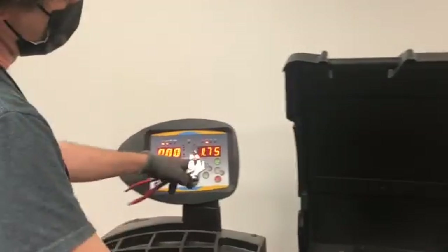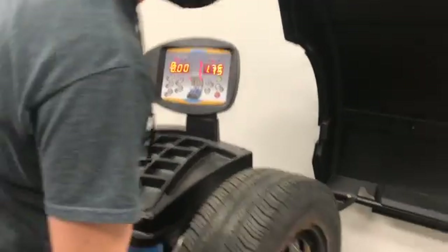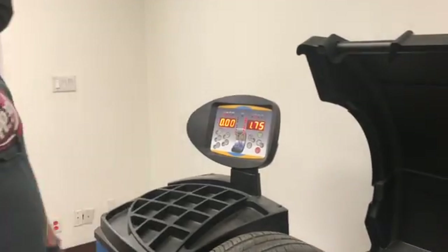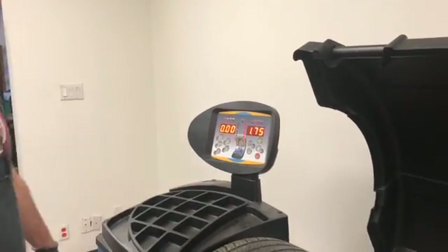Calibration is finished. 50 grams equivalent is one and three quarter ounce. Your calibration weight should be exactly opposite. If you're using an unbalanced wheel, it will show you the imbalanced value as well as the one and three quarter ounce weight.